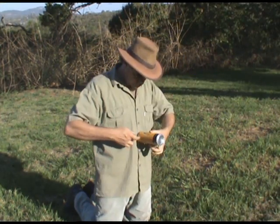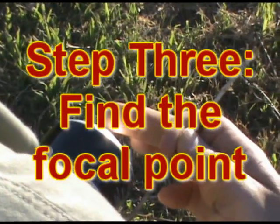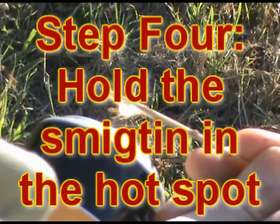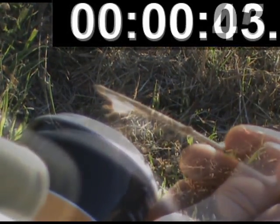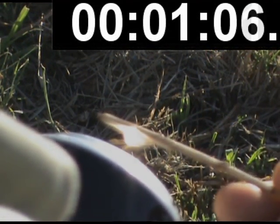You know the can's pointing directly at the sun where it casts no shadow. Move your finger until the hot spot is at its smallest. You'll want to brace your hand against the side of the tinder to keep your tinder precisely at the focal point. Keep it there for a while after it's started smoking to make sure it's ignited.